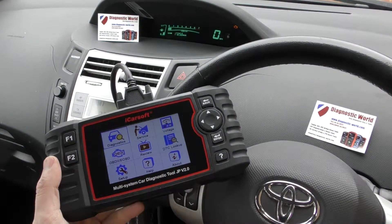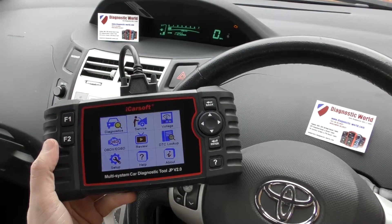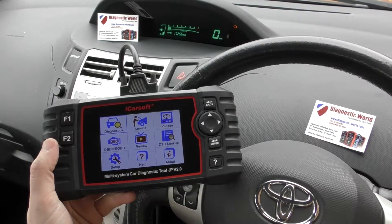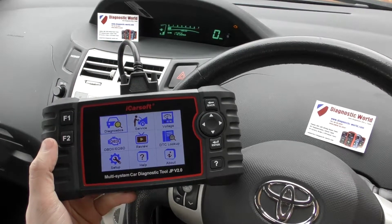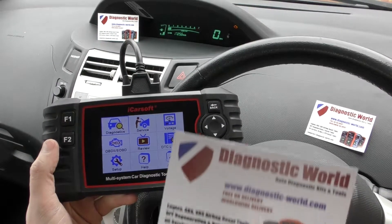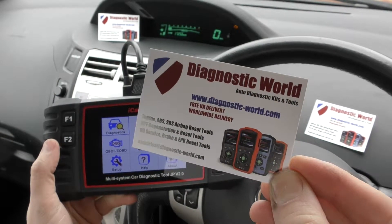Hi guys, thanks for watching this Diagnostic World video. In this video, we're going to demonstrate the iCarsoft JP version 2.0 kit, which is a multi-system and multi-vehicle scan tool for Japanese vehicles. The kit is available at Diagnostic World at www.diagnostic-world.com.